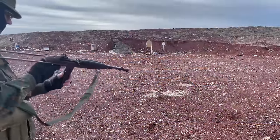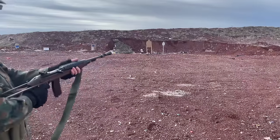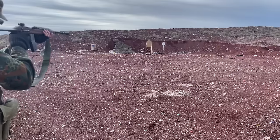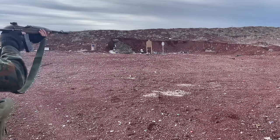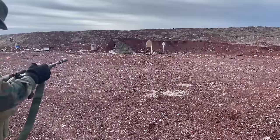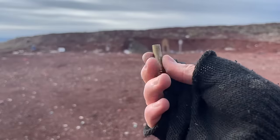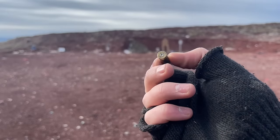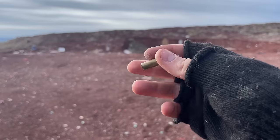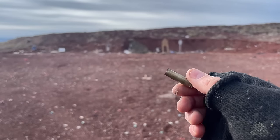I'm out here testing some of my hand loads. Say a prayer for me that I don't explode the gun or my face. Didn't explode the gun or the face. Did that eject? I'm saving the case so we can look at it and make sure there's a good hit on the primer, no weird bulging of the case, no overly excessive fouling or anything like that.